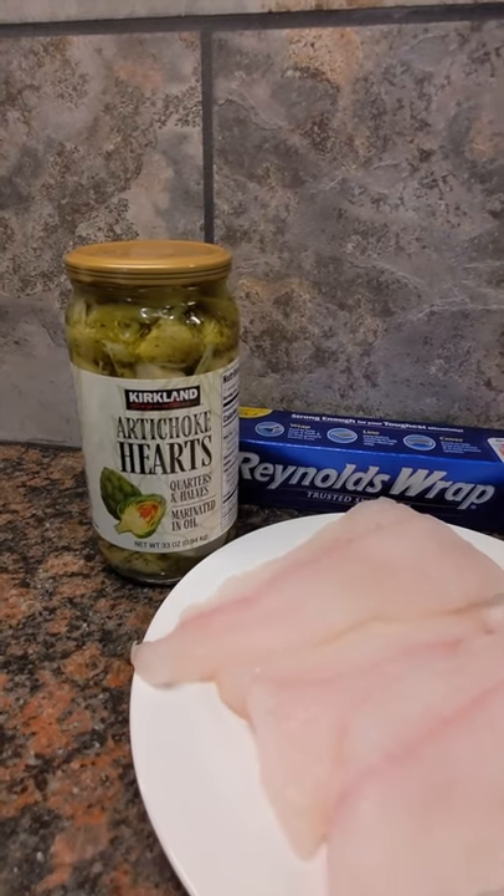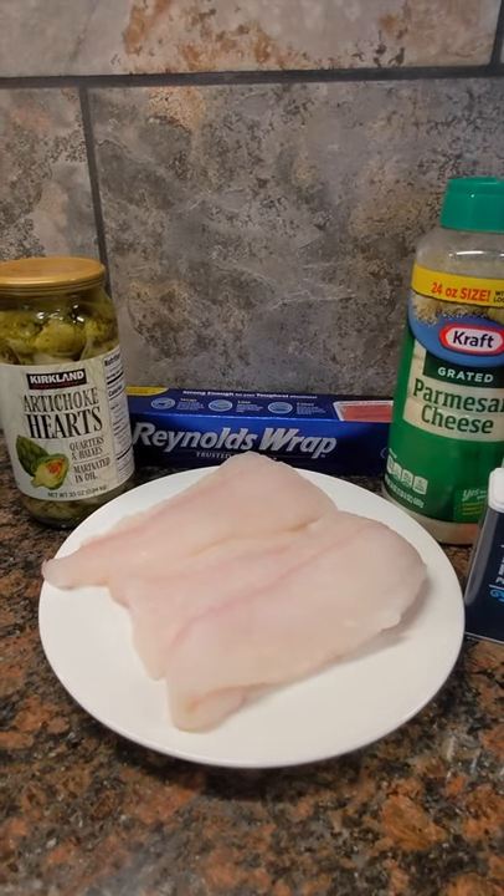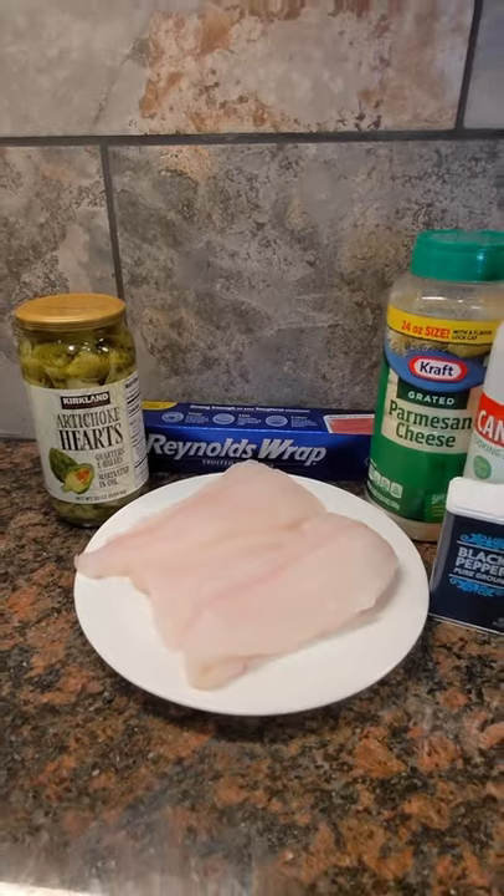Then we'll toss in some of these marinated artichoke hearts, close that boat up, bake it on a baking sheet for about 30 minutes at 350. That fish should be flaky and absolutely delicious.